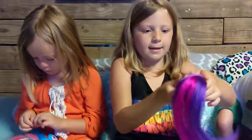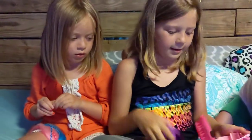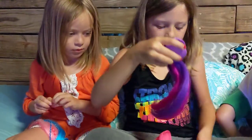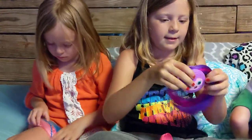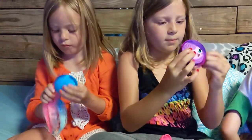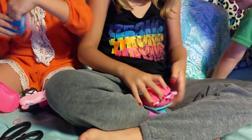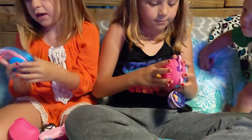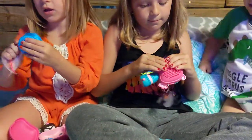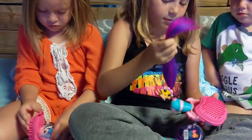You remember the little dolls that we had at the beginning — you can put all your stuff in there. Whenever you're done playing with it, you put your stuff in there, then you ravel this back up, stick it inside, and shut it. See, guys?